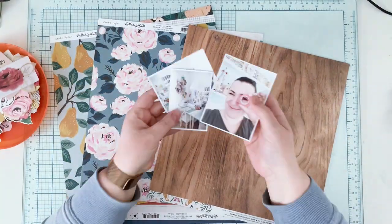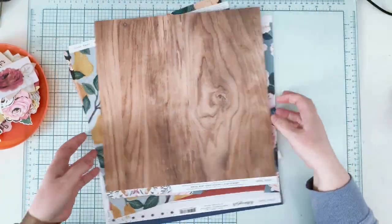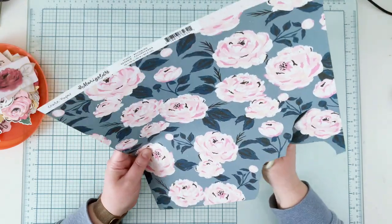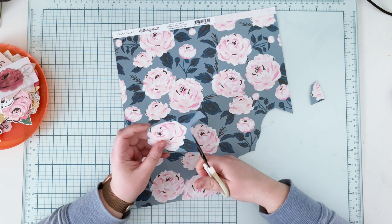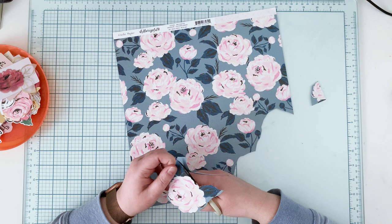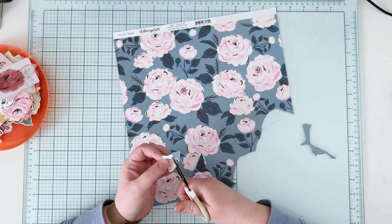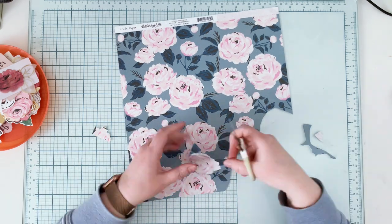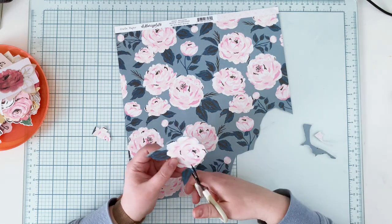Hello crafty friends, it's Anna Komenda here. I have a quite simple layout to share with you today. I used the Marigold collection from Crate Paper to make it, and I started with fussy cutting all the flowers from this paper sheet. I won't use all of them on this page, but I like to have spare elements for further projects — I keep them with my ephemera pieces from that specific collection.